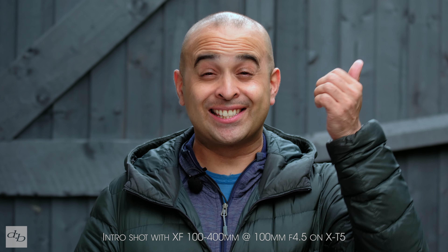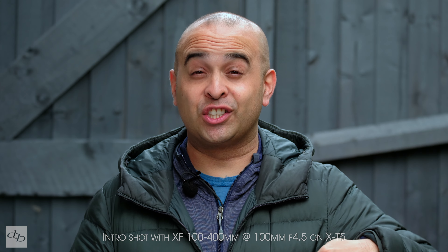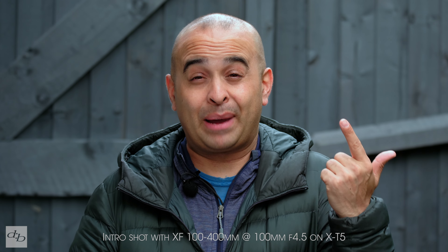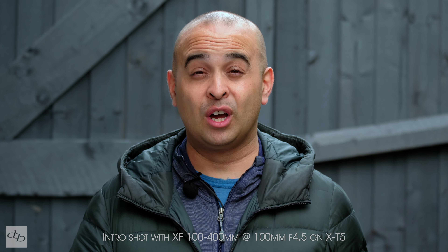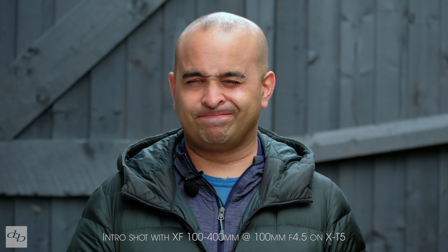Here we are with the XF 100-400mm shooting on the XT5. Seven years ago we tested this lens on the T1. A lot has happened since — in fact just this year Sigma and Tamron have brought out some very competitive alternatives, and Fujifilm themselves brought out the 150-600. I still think this lens has a lot to give, and as I said in those videos, the XF 100-400 especially on the secondhand market is a very sure thing.